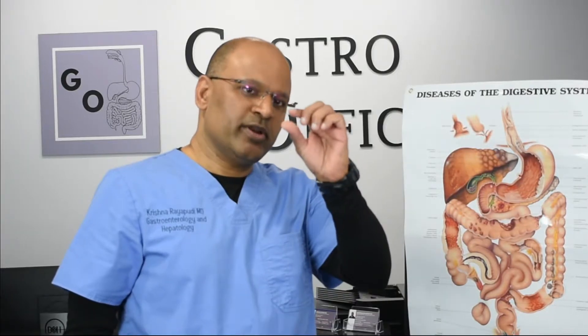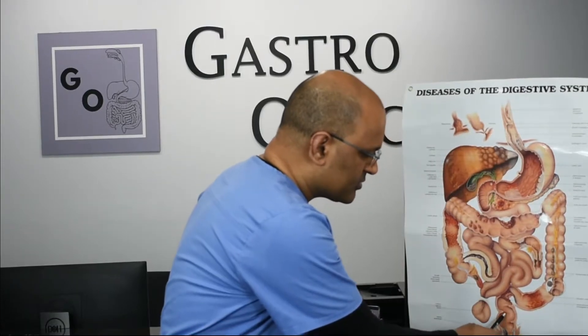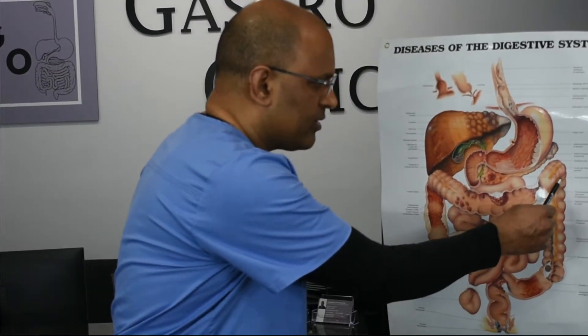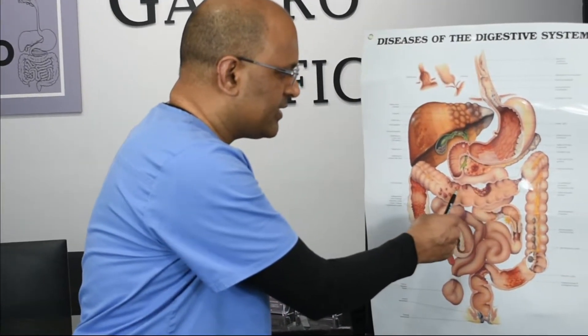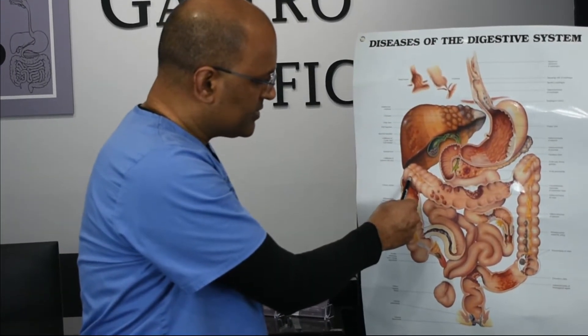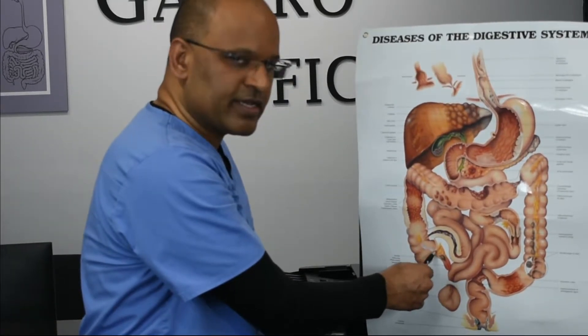We pass a scope and it goes right here at the anus, goes all the way into the rectum and then to the sigmoid colon, then the descending colon. Then we pass the splenic flexure into the transverse colon, and then pass the hepatic flexure and go through the ascending colon.